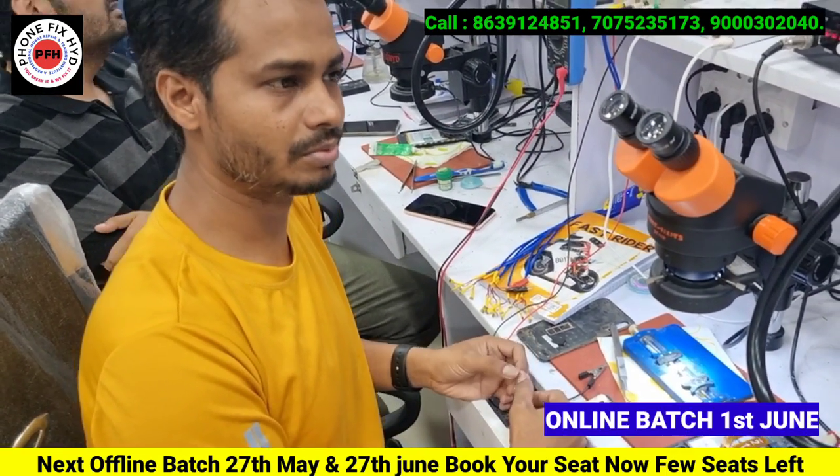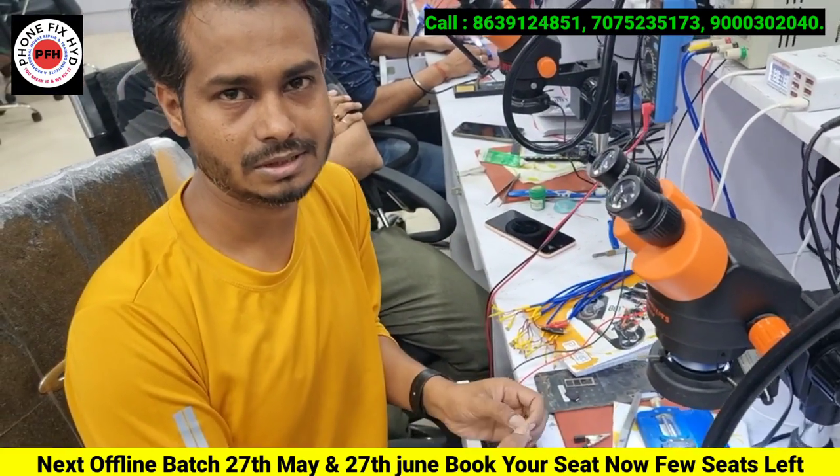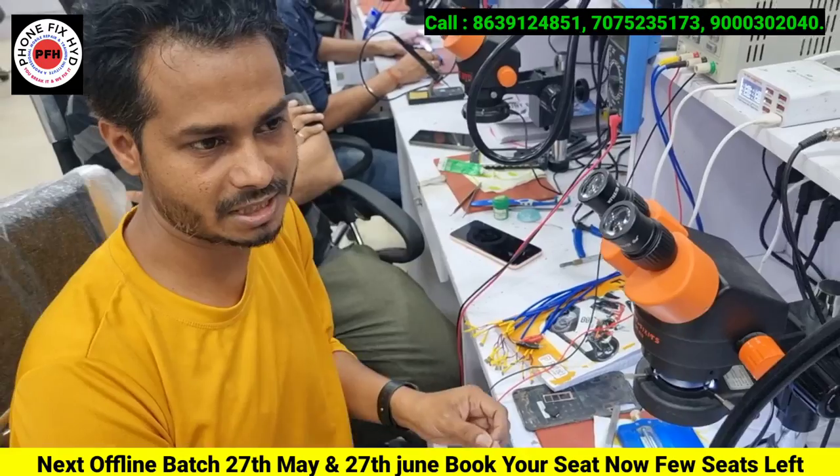Ferro sir taught the class. Three days of software class and also M.C. training. How did you feel about it?